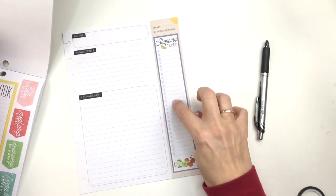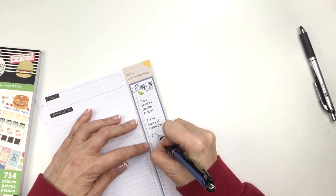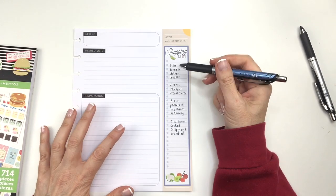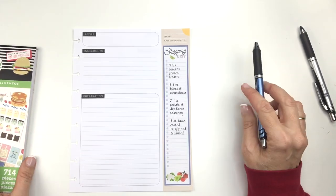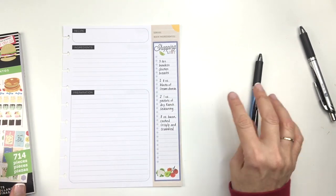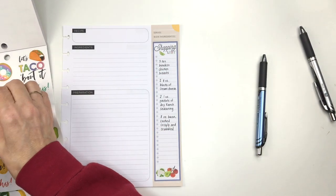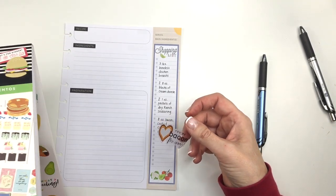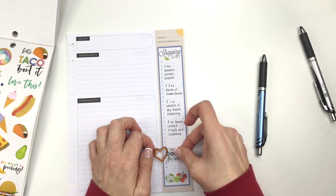Now I'm going to write my ingredients out on the right-hand side here. Those are the things we need — I'm ignoring all these dots. It was supposed to be one item for each circle, but it doesn't really bother me. Down here, what if I put the 'you're baking me crazy' sticker from that same food sticker book? I know it's going to go over the line, which is kind of annoying.